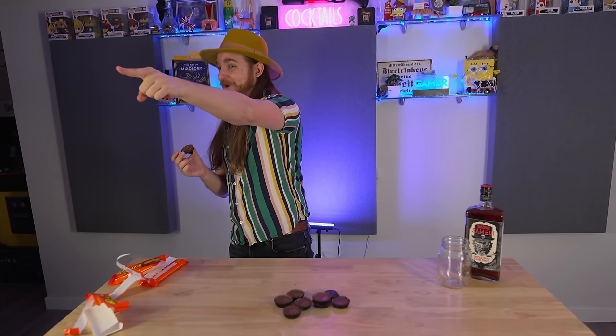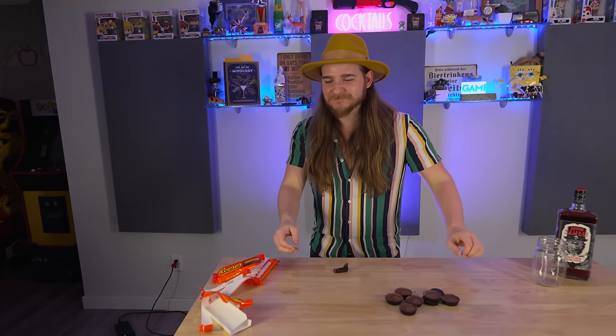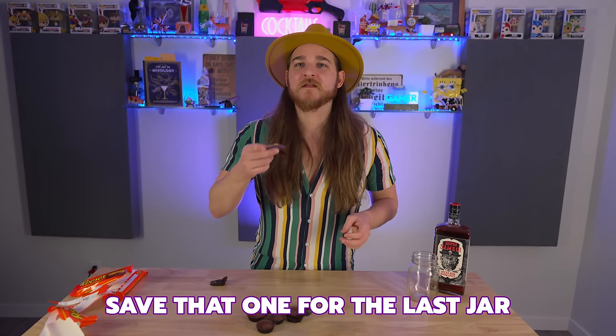Dude, I really want it. Yo, Dylan — what the fuck's over there? Dylan, behind you! Save that one, save that one for the last jar. What if we didn't even do a video?